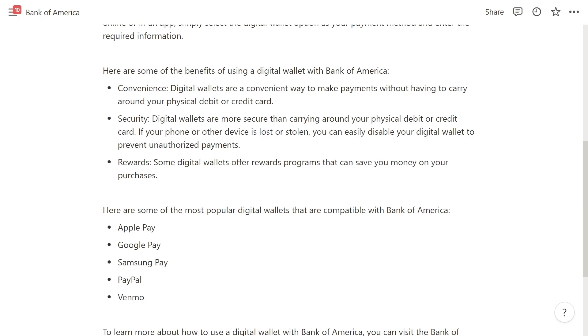The third benefit is rewards, because some digital wallets actually offer reward programs that can help you save money on your purchases.